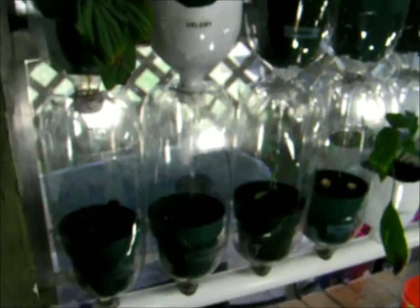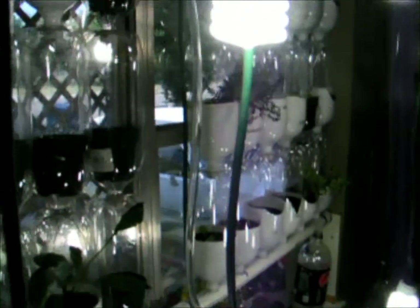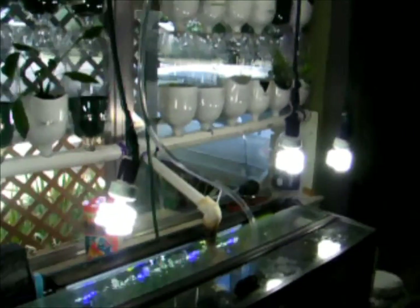I have cherry tomato seeds planted. I have tons of lettuce in here. They're so tiny right now — you can't see them over the pot — but so far this system has worked.